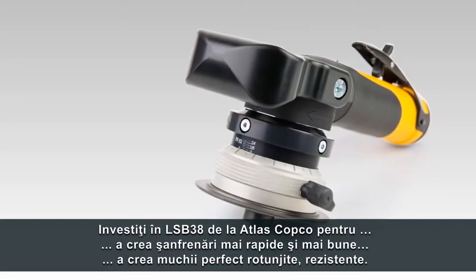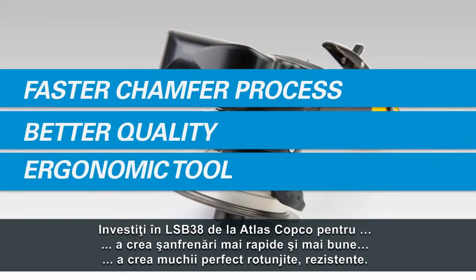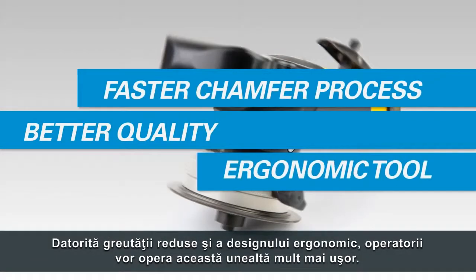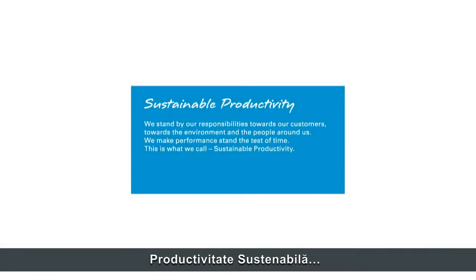Invest in the LSB38 from Atlas Copco. It will create chamferings faster and better and allow you to create perfect rounded strong edges. Thanks to its lightweight and ergonomic design, your operators will operate this tool with great ease. Sustainable productivity from Atlas Copco.